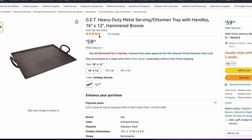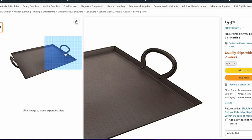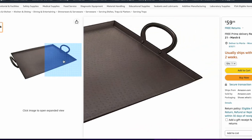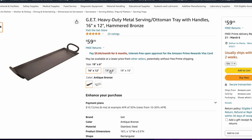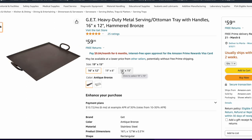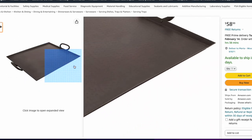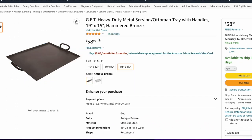Moving on to the next dupe — we have the Get Heavy Duty Metal Serving Tray. This is a large rectangular tray, hammered, with stunning handles and in a bronze color. It is only $59. This tray is a bit larger than the others I've shared, so you're really getting your money's worth spending $60 on a large tray versus $100 on a small tray.